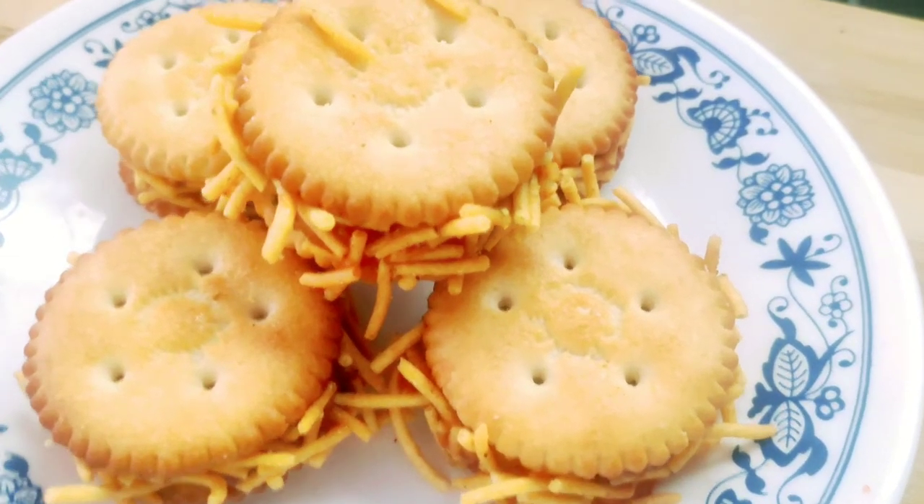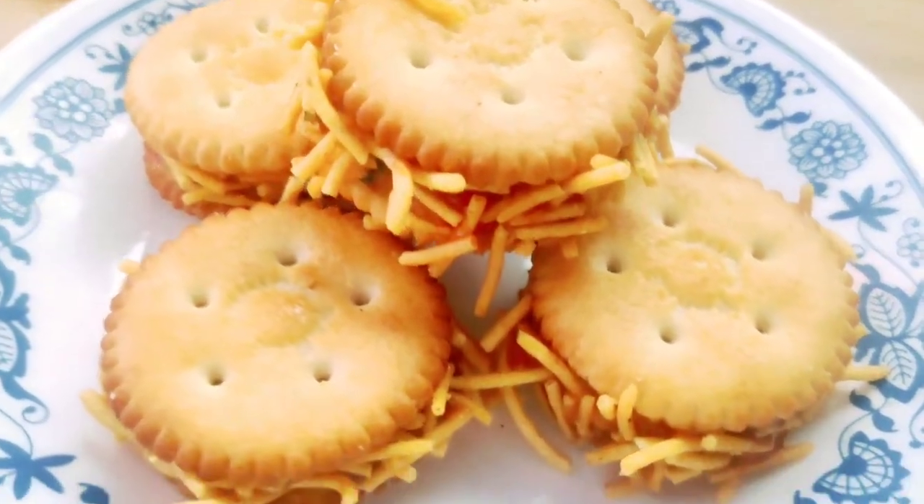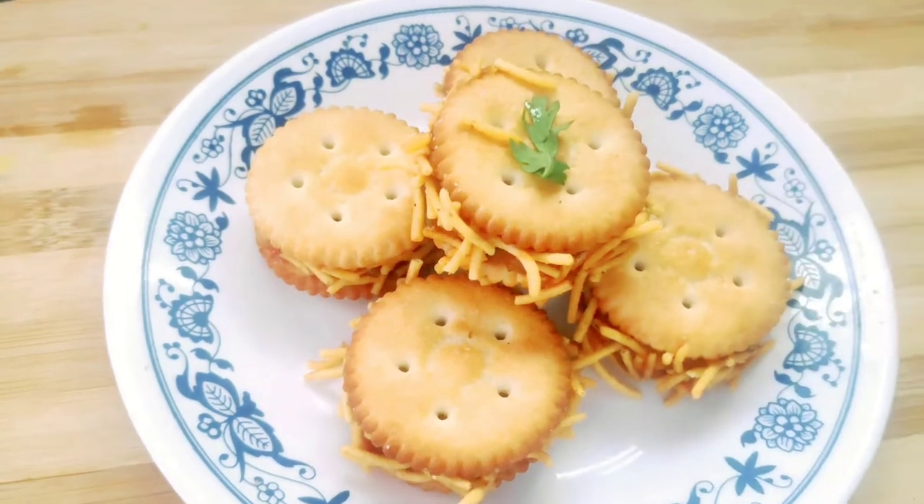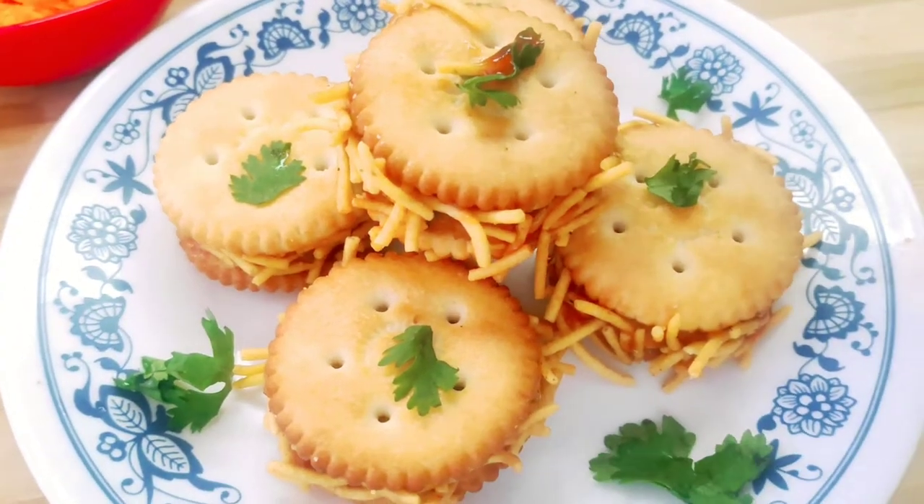Hi everyone! Welcome to SK Multi-Purpose. Today, we will try to make an instant party snack for my channel. We will try to make it easy.